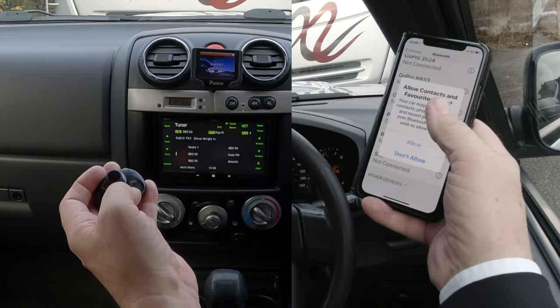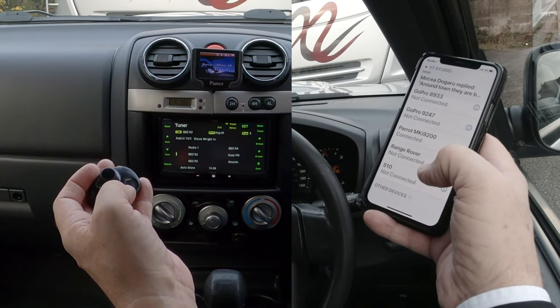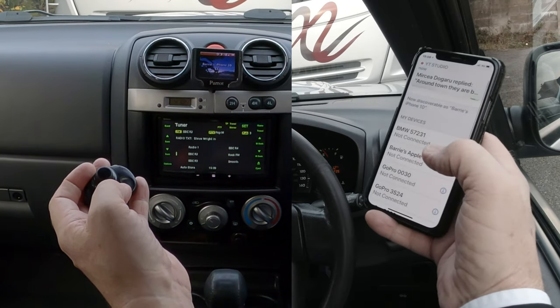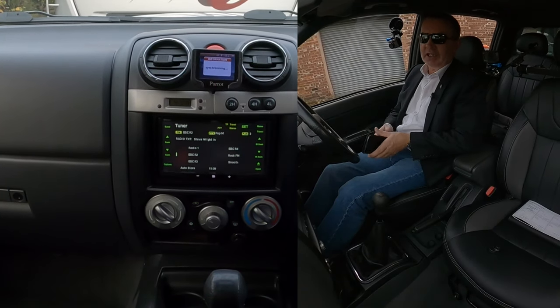That's it. It asks if you want your contacts and favorites to sync — I don't, but you will. And of course everything happens. So that's how you pair a mobile.